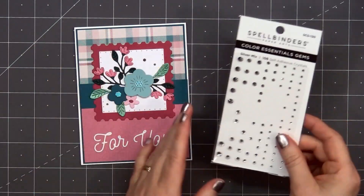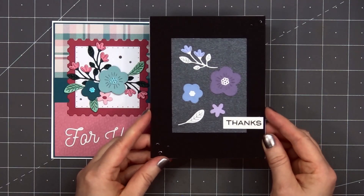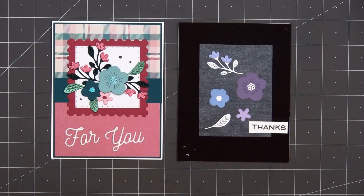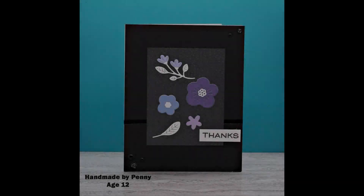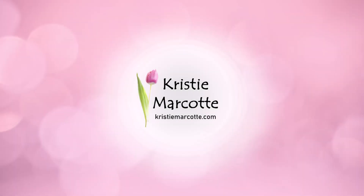So there is my finished card. I love how this one turned out — the colors are so pretty together. And once again my daughter decided to play along with me using the advent calendar goodies, and here's the beautiful card she created. I love how the purple, blue, and white really pops against that dark charcoal and black background. Thank you so much for watching and I hope you have a wonderful day.